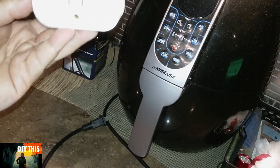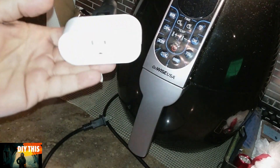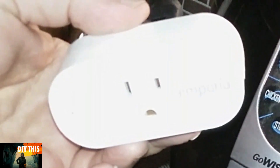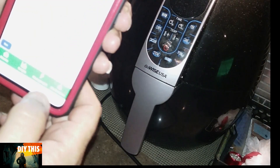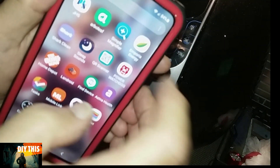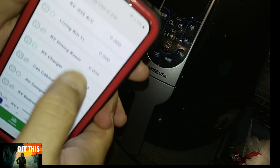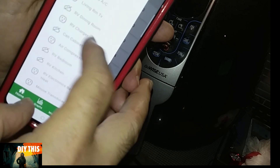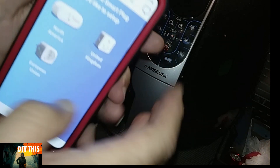Well it's time to add a smart plug, a little easy step. This is an Emporia model but they're all basically the same. They all have their own little apps — there's an app for everything. So you go into your menu, smart plugs, add a device.